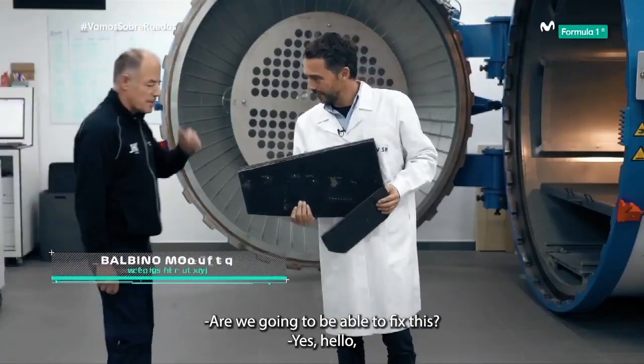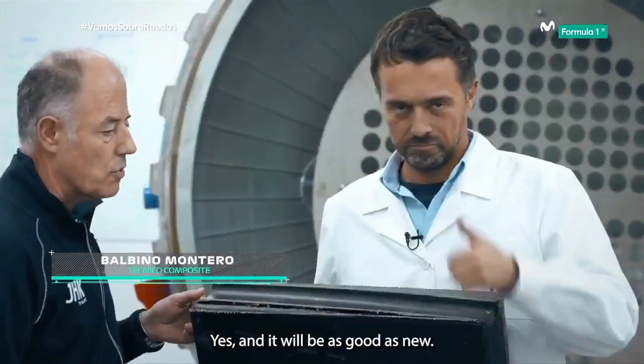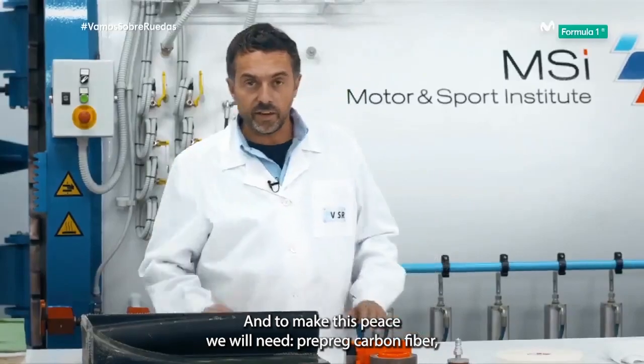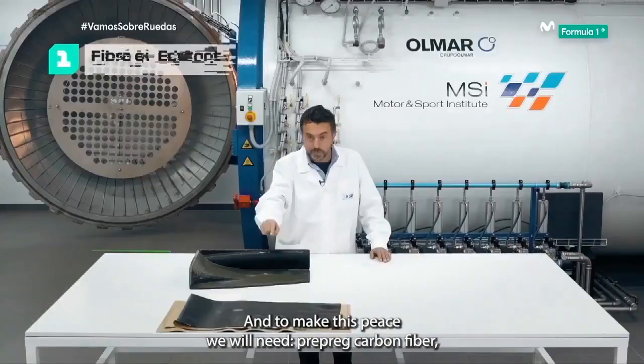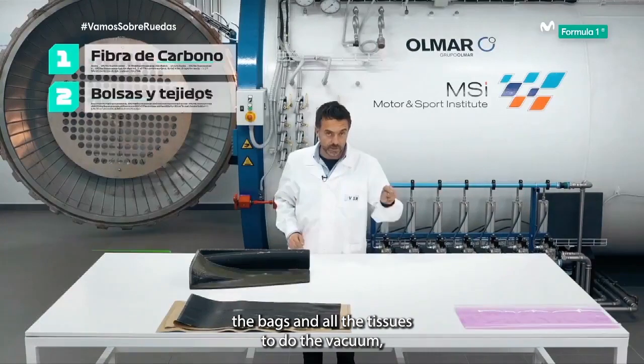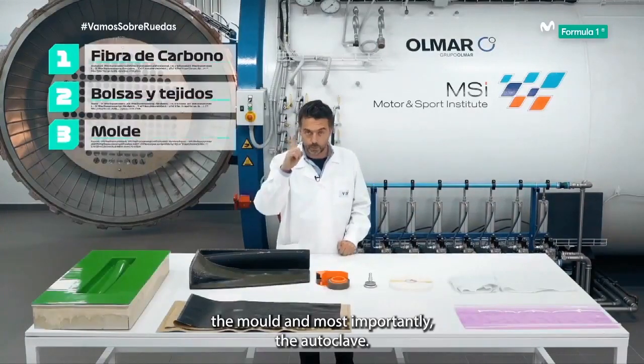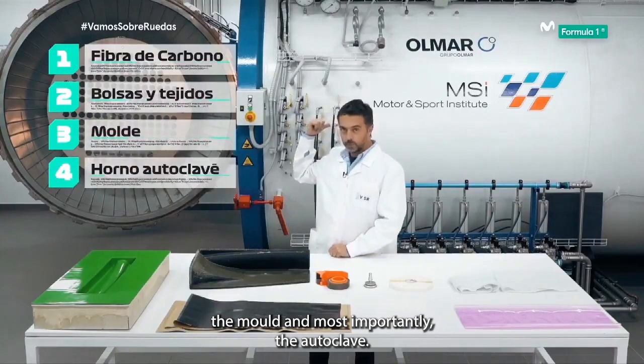Are we going to be able to fix this? Yes, good afternoon — and it will be as good as new. Shall I get on with it? Let's go. And to make this piece we will need prepreg carbon fibre, the bags and all the tissues to do the vacuum, the mould, and most importantly, the autoclave.